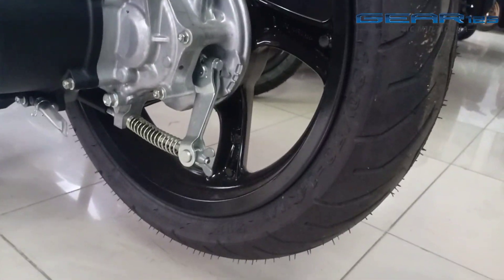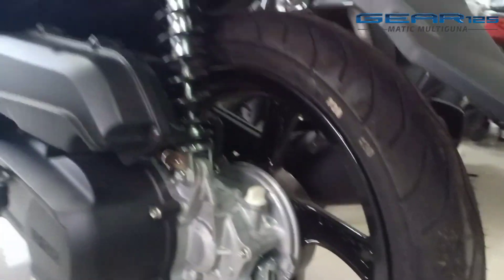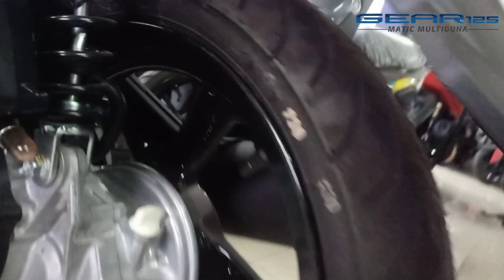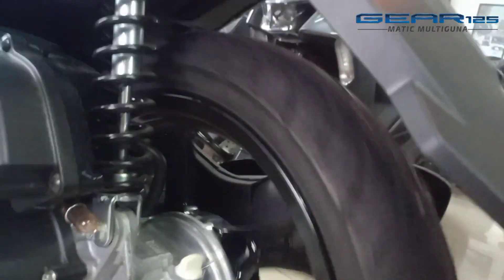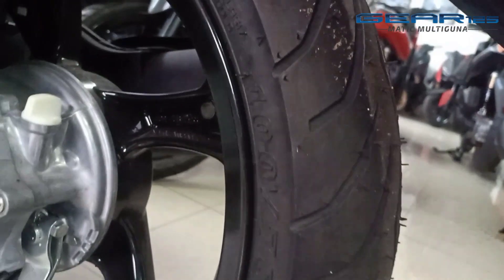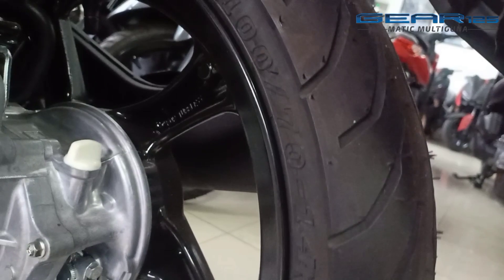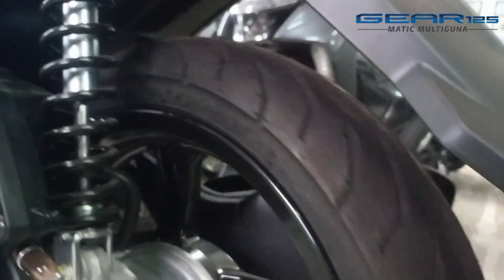For the rear end, it has a drop ball. For the rear tire, ukurannya lebih besar — lebarnya 100, tingginya 70, dan diameternya menggunakan ring 14.